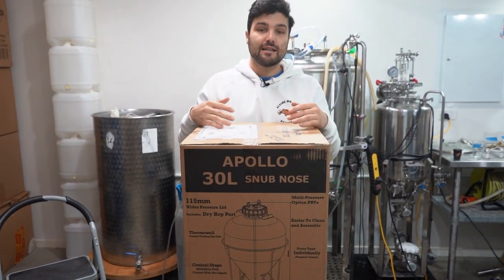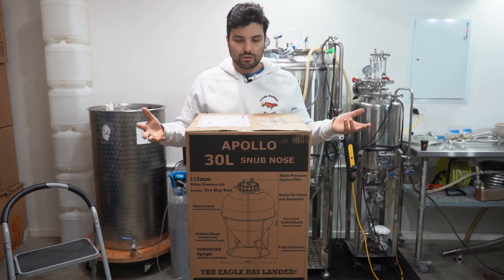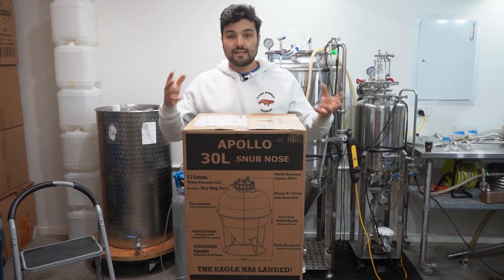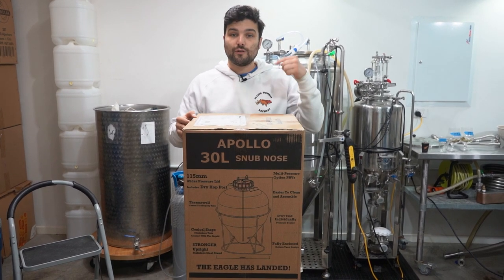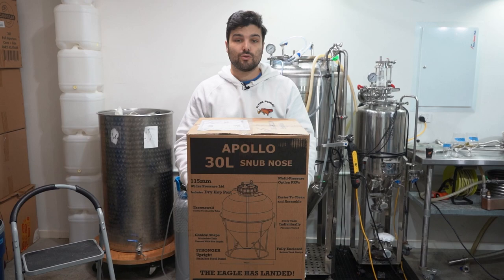This thing is pretty awesome. You can do pressure fermentation, it's got an inbuilt thermo well, and you can do attachments to add a chiller coil and all that kind of awesome stuff. So let's get this bad boy opened up, start assembling it, clean it, get it ready to use, fill it up with beer, ferment, and then chat about all the pros and cons of this awesome little unit.